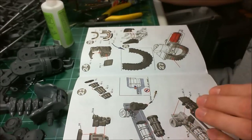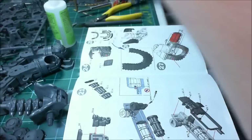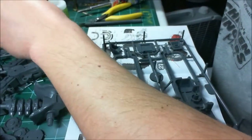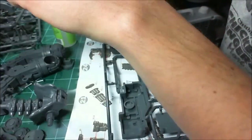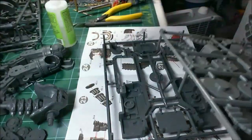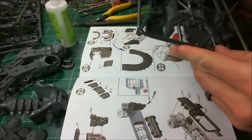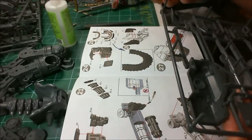Hey guys, it's SolarSkullGamer back again. We're moving on to the gun arm of the Leviathan Crusader. It's a massive rotary cannon, which is awesome. Everybody loves giant Gatling guns.